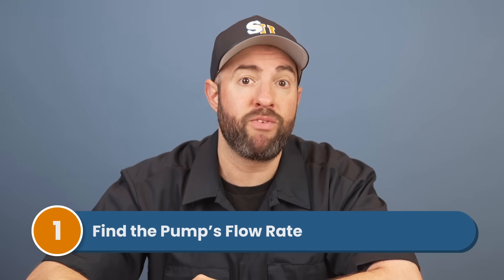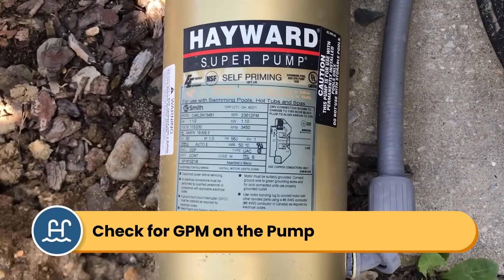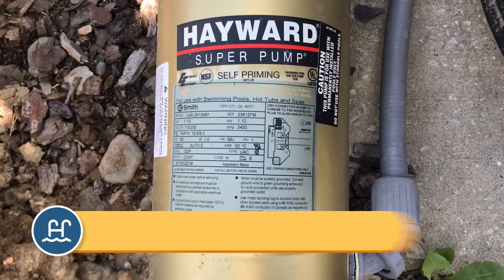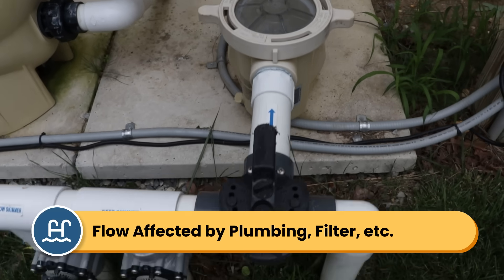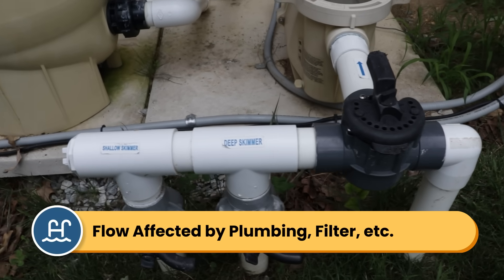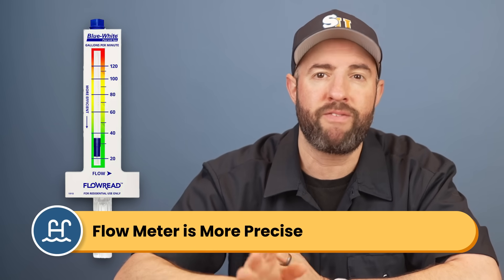First, you want to find your pump's flow rate. Look for the GPM, or gallons per minute, rating on your pump. This should be printed on the label somewhere on the pump housing. Now, this number won't be 100% accurate since your flow is affected by the size of your pipes, your filter, and a few other things. But if you want a more precise number, use a flow meter. The pump's GPM is fine for estimating.